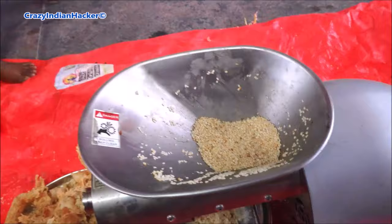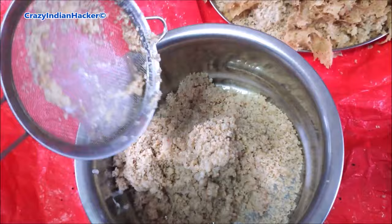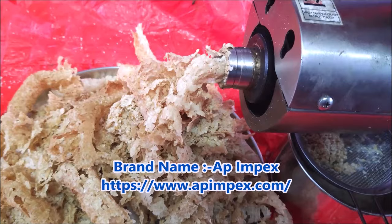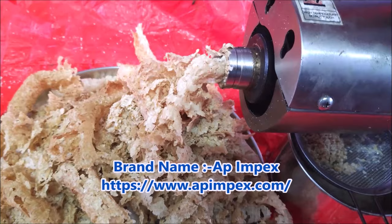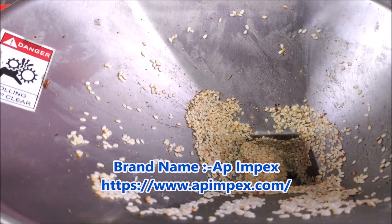The machine: for the first five minutes it was working perfectly, no issue at all. After that, slowly the machine started getting overheated. As expected, it is not producing oil. It is very dangerous to touch the machine at any part — that much heat it is producing.